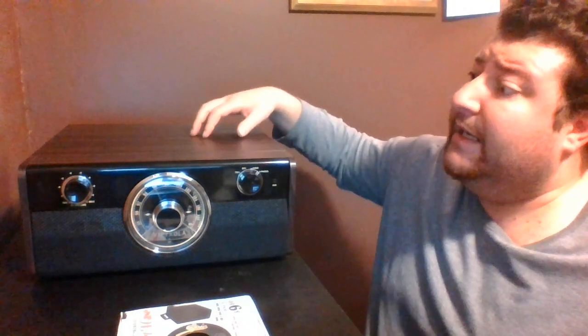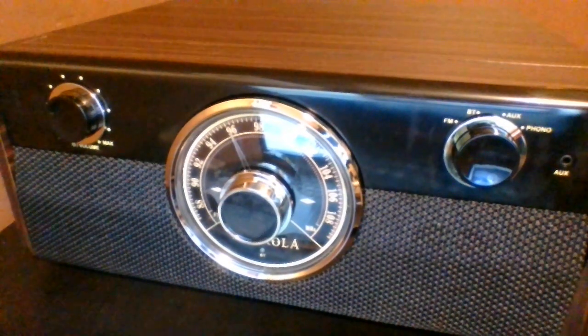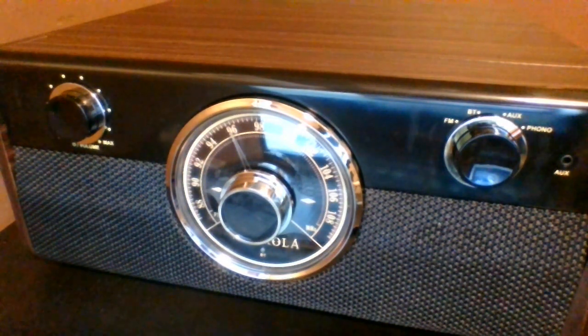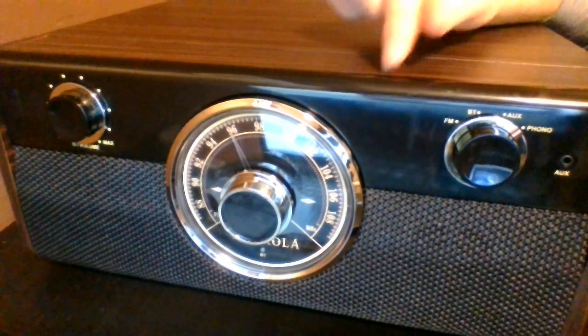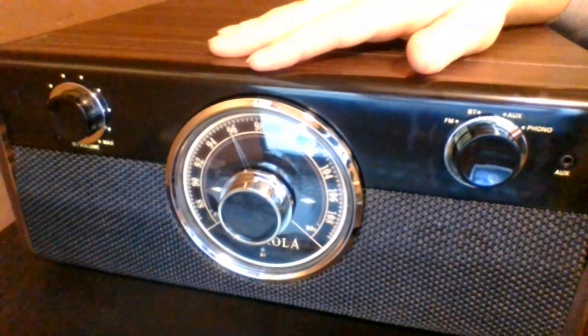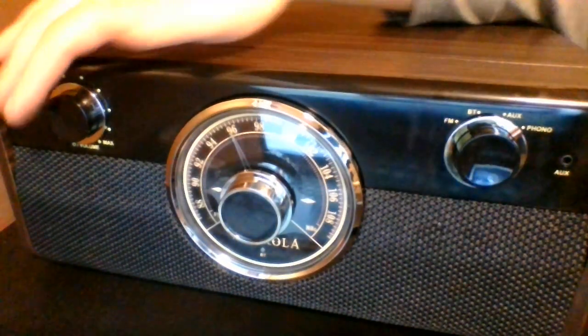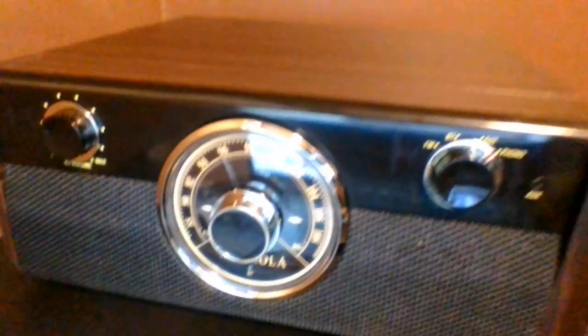I'm going to bring the camera a bit closer so you can see the front. They've made it look very vintage — there's a dial on the front very reminiscent of a 1930s–50s radio. On one side there's a volume dial, and on the other side you can select phono or AM/FM radio. There's your selections, volume, power on/off, and a main power switch on the back.